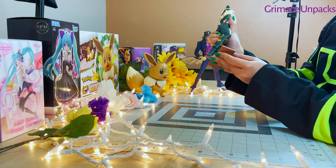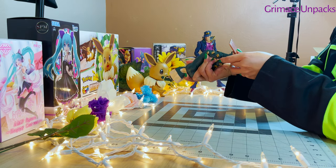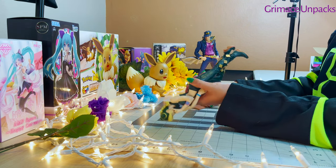The only thing I struggled a little bit with was putting Jolene on her stand. Once the stand was attached, she kind of leans forward a little bit, but she stands well on her own.